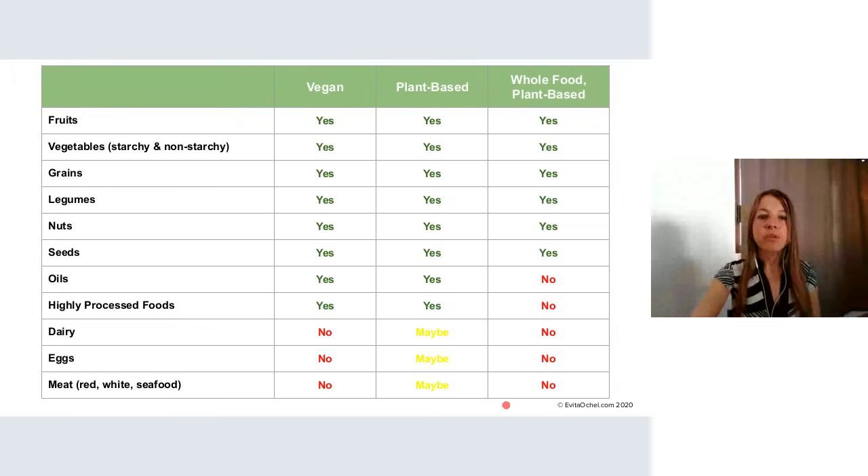Moving forward as part of our introduction, the first place I want us to begin is to understand what does healthy plant-based mean. We want to manage expectations and all come from this same foundation, because we're all coming from different backgrounds. There are so many different teachers out there, so many different perspectives.